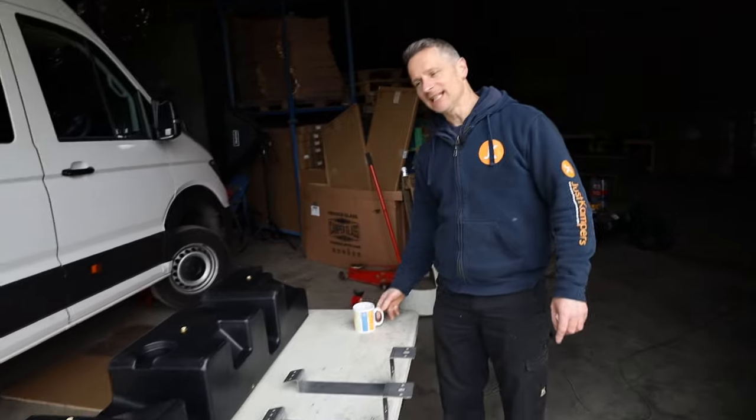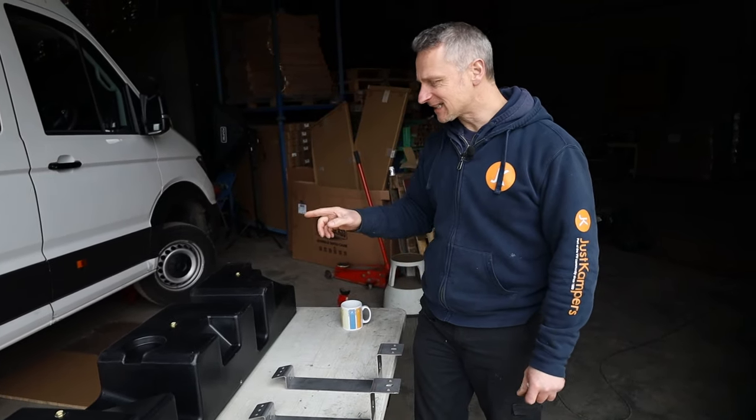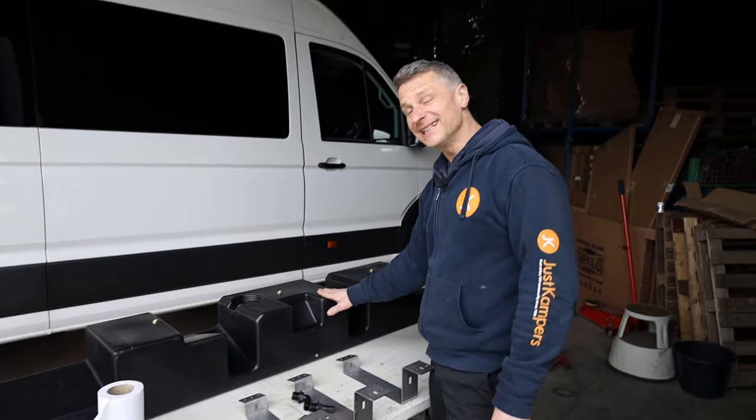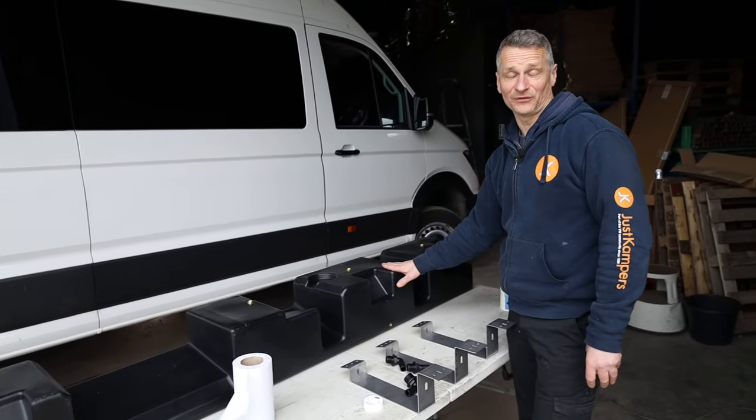Mark's keeping his distance due to the cold. Today we are fitting this underslung water tank — 90 litres of fresh water.